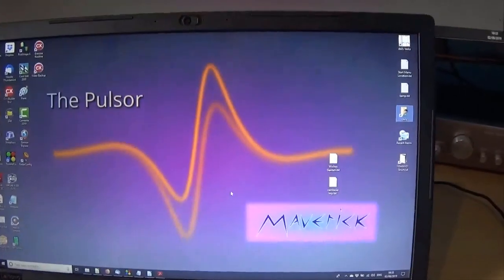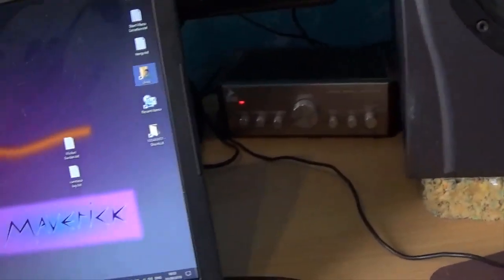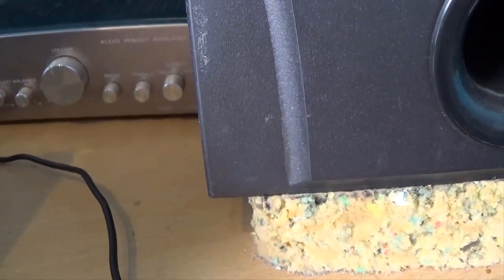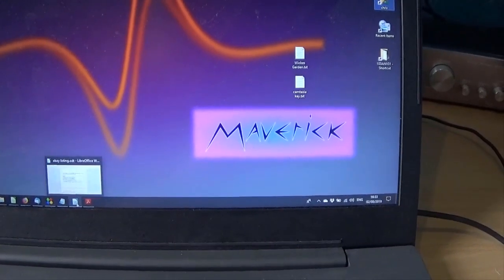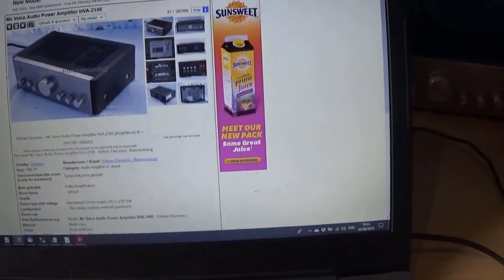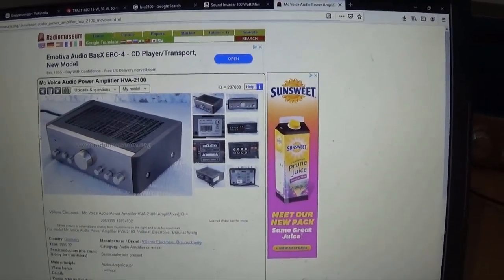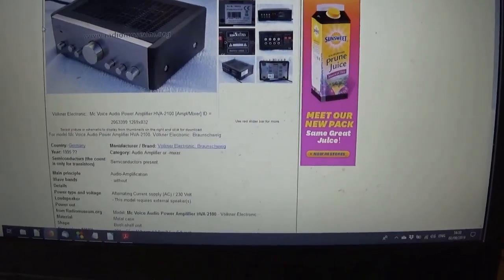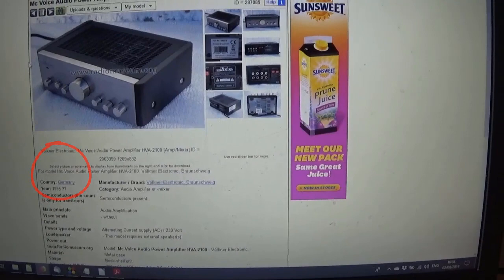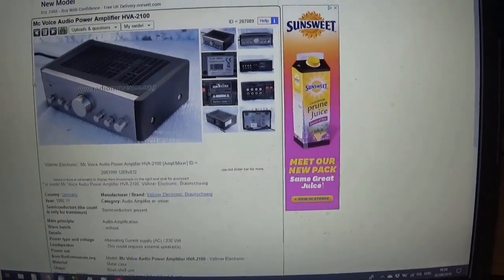I started looking into this and the first thing I did was Google the power amplifier, which is the HVA 2100. One of the top websites that came up was radiomuseum.org. How long have I had this thing? Well, it says year 1995, and thinking back it was probably 1996 when I bought it, making it 23 years old. So it doesn't owe me anything.